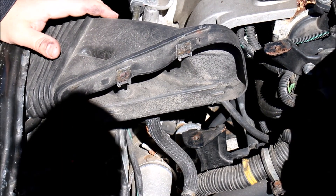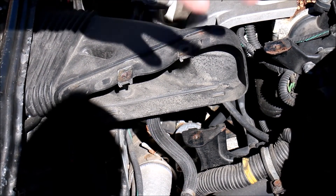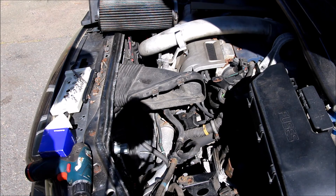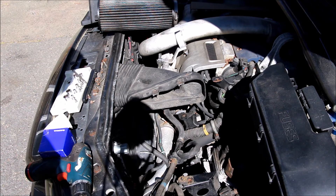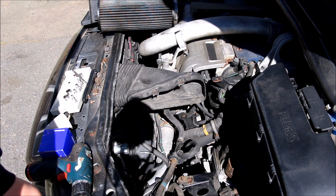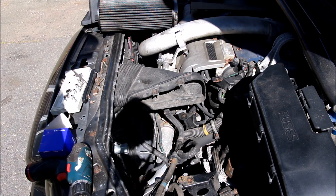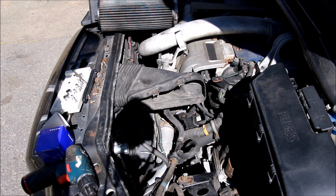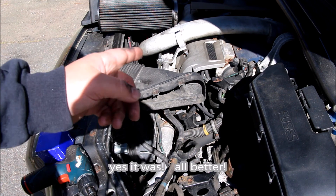I'll end the video there. Now you guys know what to look for and where to look for it. If I have any more trouble I'll obviously let you know. I'll reset the codes, drive it around for 60 miles, and see if the codes are indeed cleared. I'll make sure to give you an update that I do pass emissions. I would say that's definitely a positive test — that was indeed the faulty part. I'm really happy and very confident that will be the fix. Thanks for watching, don't forget to subscribe.